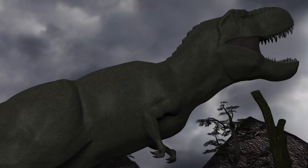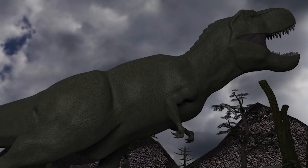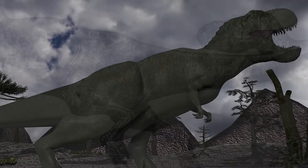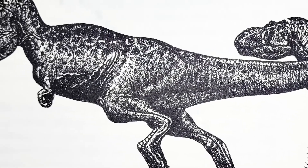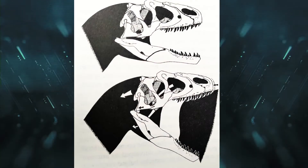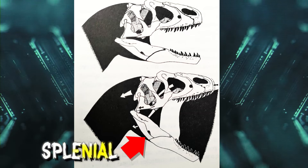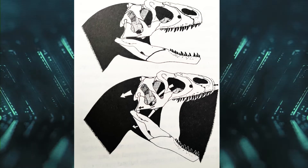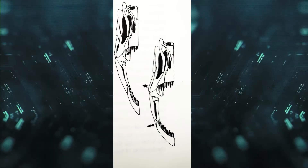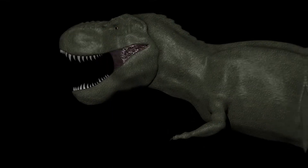Even if full cranial kinesis wasn't present, the distinguished artist and paleontologist Gregory S. Paul notes in his seminal book Predatory Dinosaurs of the World that theropods, including T-Rex, had a bone called the splenial in the front half of the jaw. This formed a loosely articulated hinge joint with the central groove of the splenial. This double-jointed jaw would thus have been able to bow outward even further, allowing predators to open their jaw extra wide. So why would it have been useful for T-Rex to have this ability?